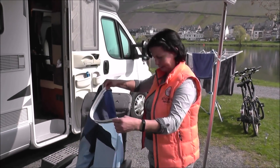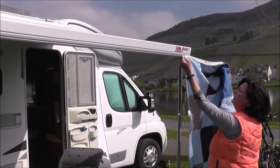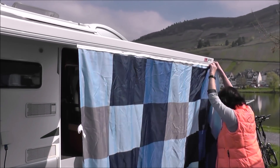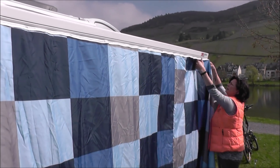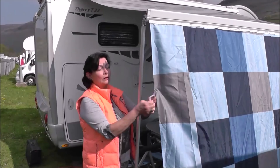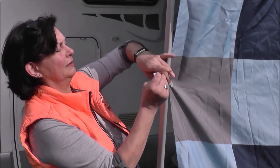Ich habe das Teil hier schon nochmal ausgepackt. Alles was ihr dazu braucht, ist wieder nur die Kederleiste an eurer Markise. Es wird hier eingezogen, wie schon auch mit dem Sonnensegel. Um das Ganze an eurem Gestänge der Markise zu befestigen, sind hier Klettverschlüsse – ein Klettband ist dran, was ihr dann einfach hier festmachen könnt.